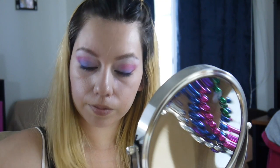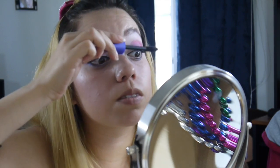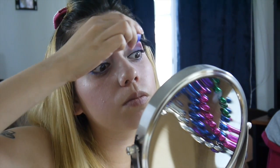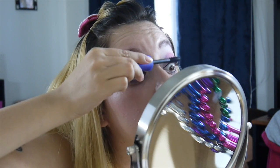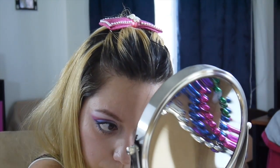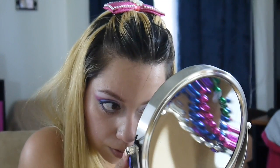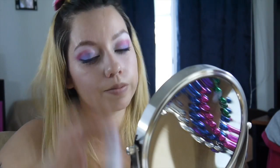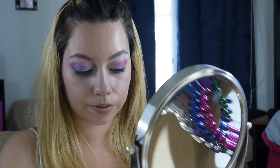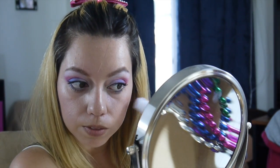Go ahead and grab your mascara and put that all over your lashes. Right now would be the time to put on fake eyelashes, but I don't like to use them — I was blessed with really long lashes, so I don't want to put any glue near them. If you want, you can put fake lashes, but I'm going to leave mine the way they are.